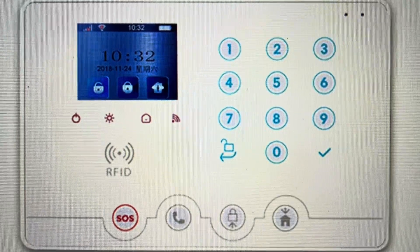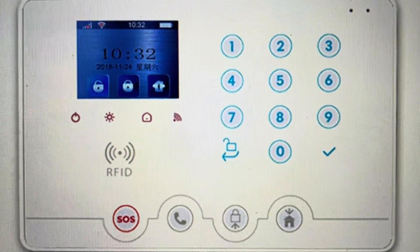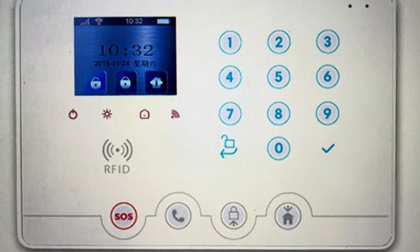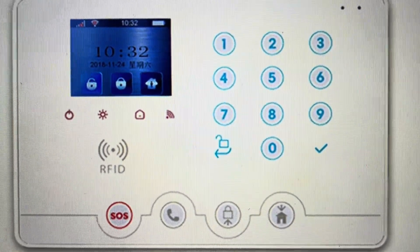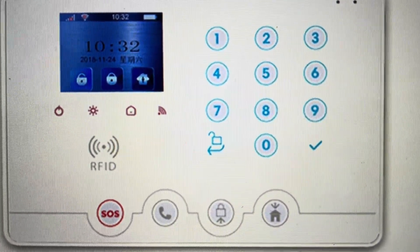There are two main reasons you would want to do this. The first is troubleshooting — if this alarm system is not responding, not working properly, or not connecting to Wi-Fi or your 4G network, a hard reset can fix a lot of these issues. The second reason is if you want to set this up as a new device, maybe in a new home, or you just want a fresh start like it's coming out of the box with everything wiped off of it.